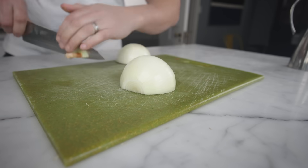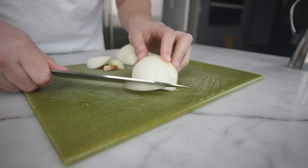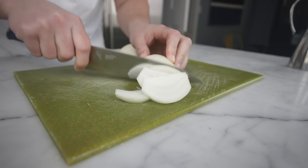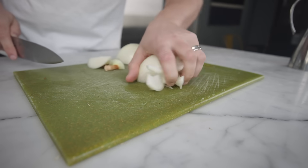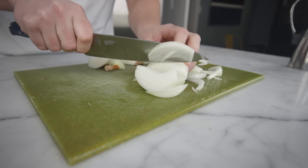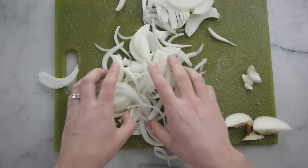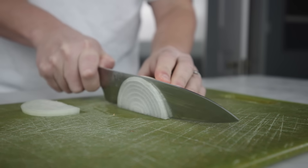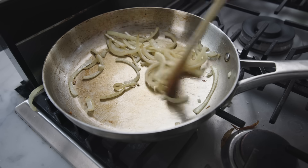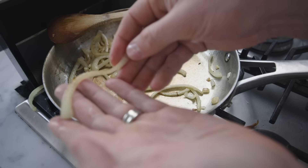Halve and peel, ditch the stem, and this time ditch the root end too — we don't need to keep the layers together because we're making Frenched onions, little half-moon slices. Slice with the grain, and you'll get more even pieces if you cut radially. If you slice your semi-circles against the grain instead, you'll be okay, but the pieces don't look quite as nice, and when you cook them their structure collapses along the fiber lines, making them feel especially floppy and slimy.